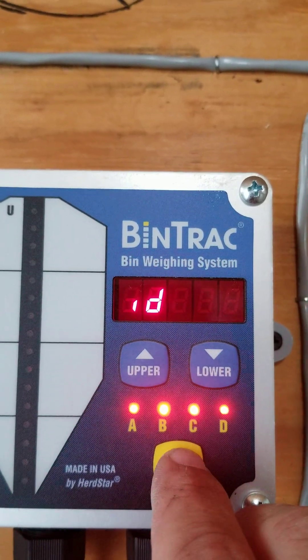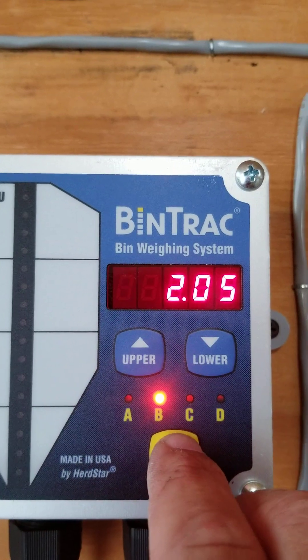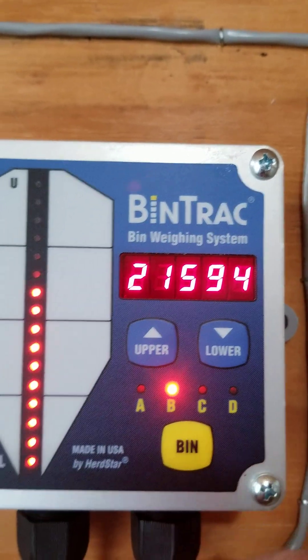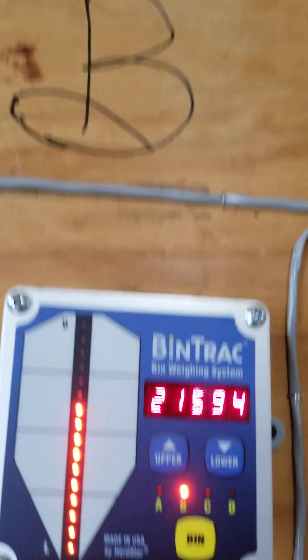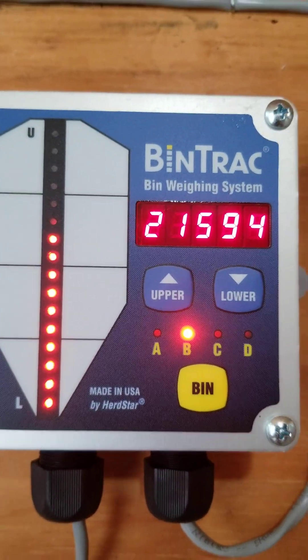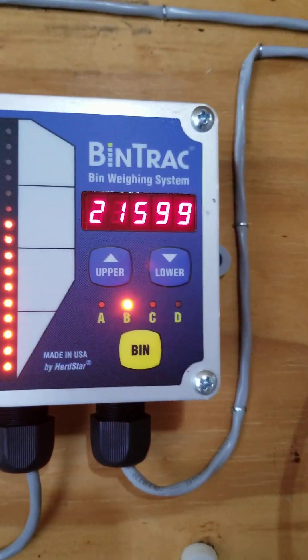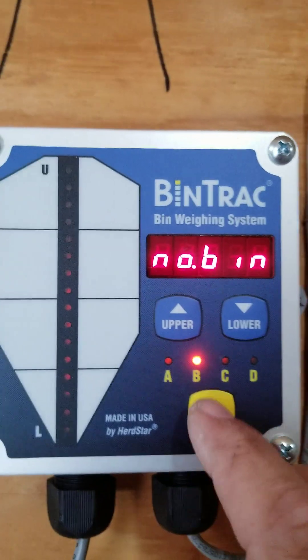1750 on the zero. Hit Bin, cycle around, come around in Bin, hit Bin — and voila. Bin B is set, and that's how much is in that bin total. It reads 21,500 and it's going to bounce around because it scales.